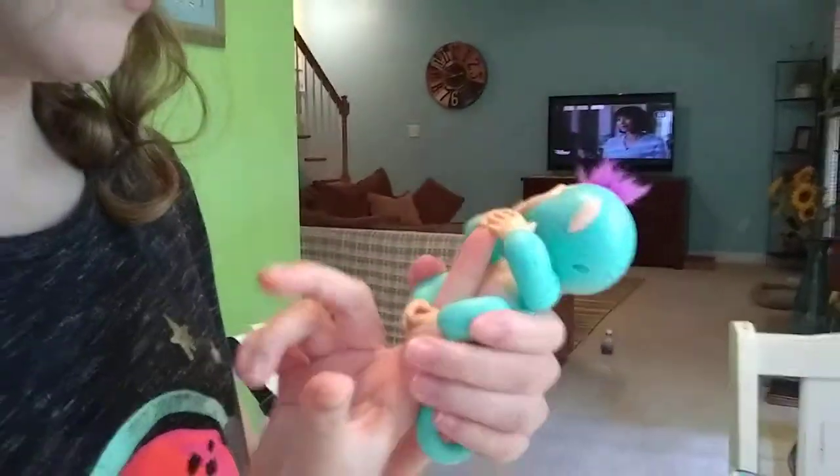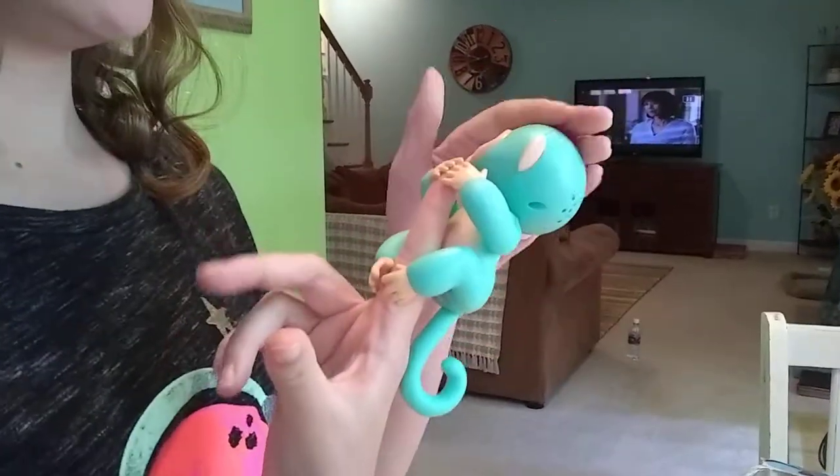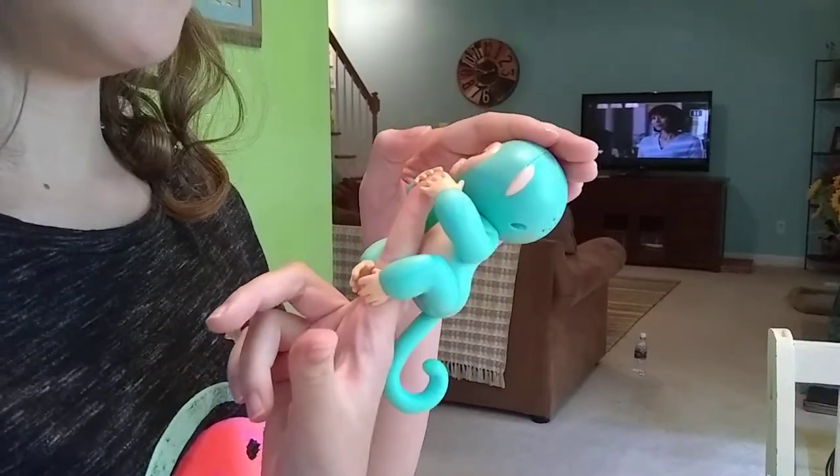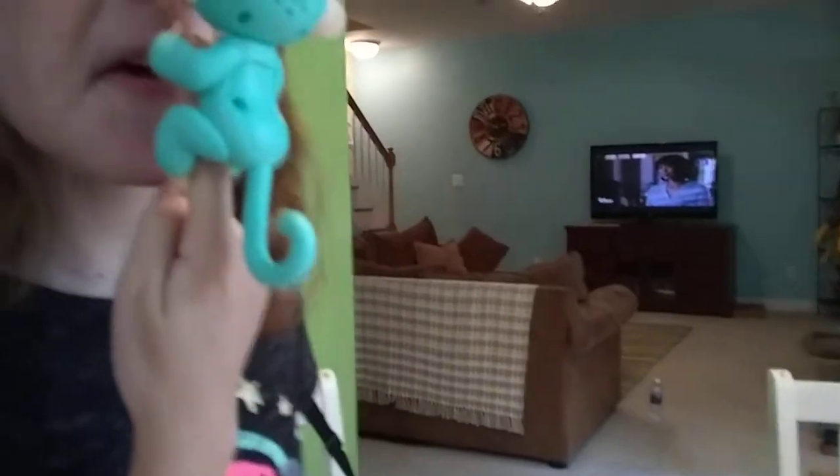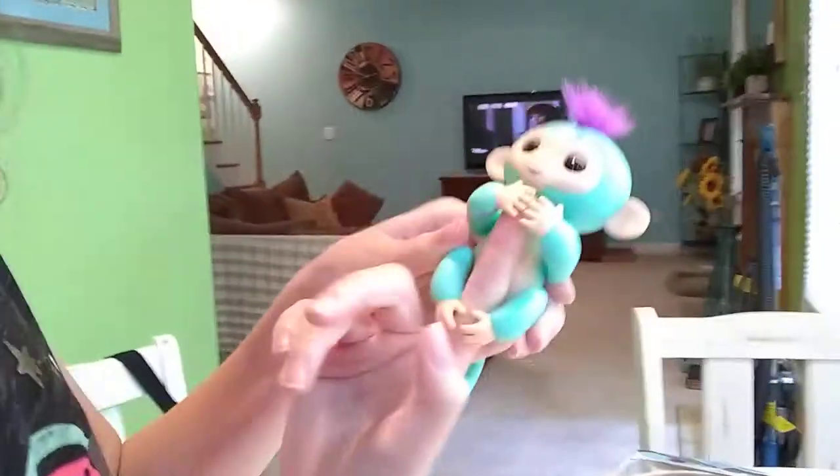Does it look like if you rub his head or something it does something? He's supposed to... Oh, he farted. He farted. How rude. Hope you like rude things. He is actually such a sweetie. He farted so much. He's such a sweetie.